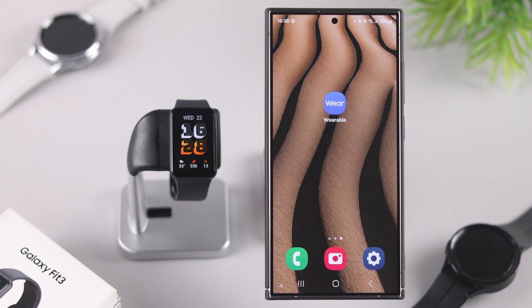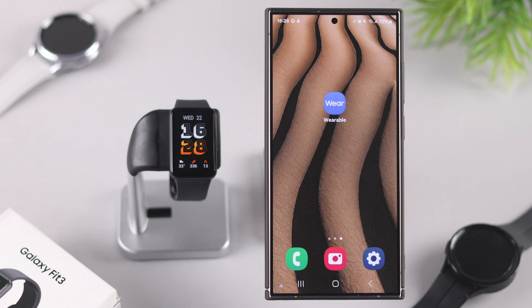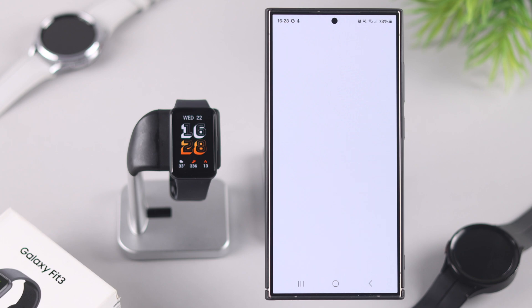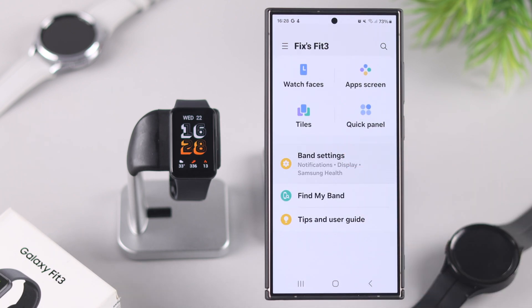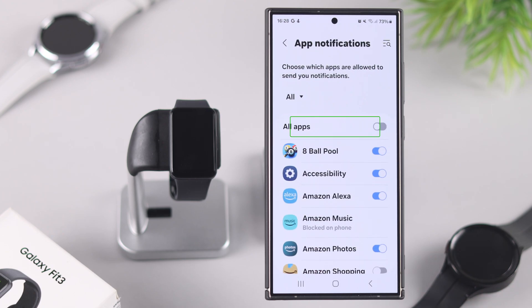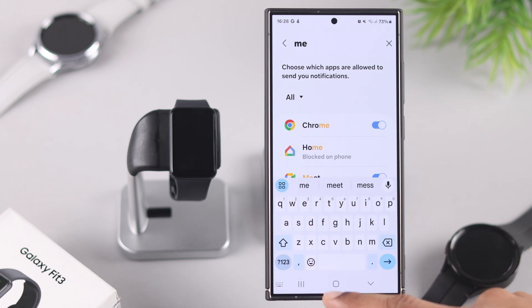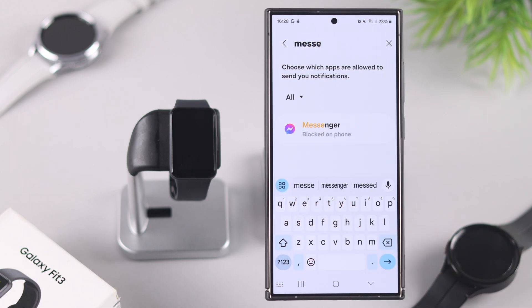If that didn't fix it and you're not getting notifications for some specific apps, we'll need to check the notification settings on your phone's wearable app. Open the wearable app, tap on Band Settings, then Notifications, then App Notifications. From there you can either enable notifications for all apps, or search for the specific app you're not getting notifications from and make sure it's not blocked.